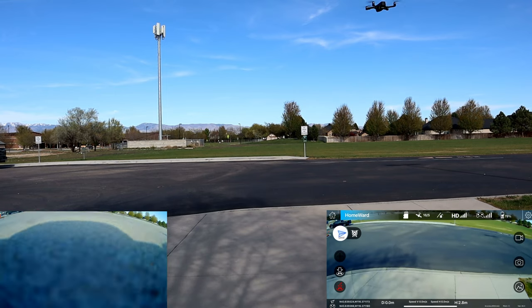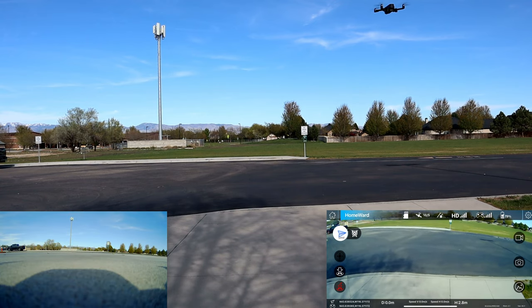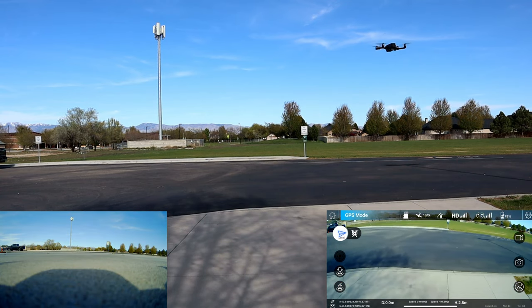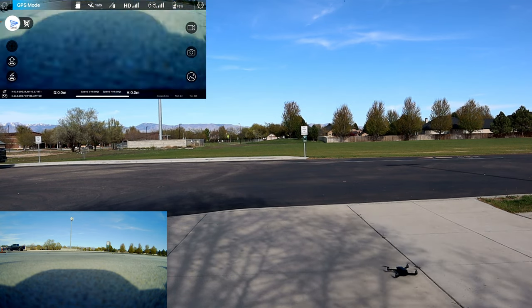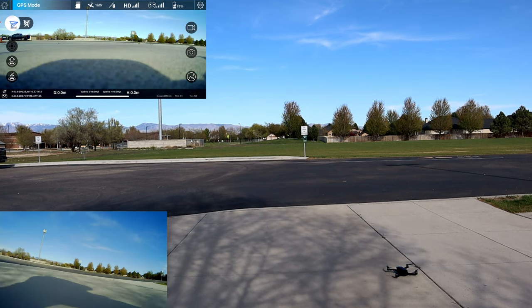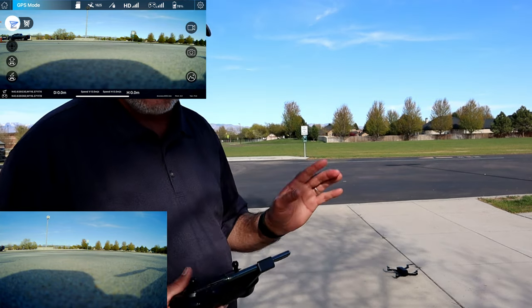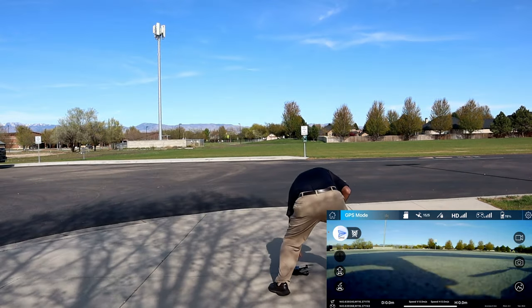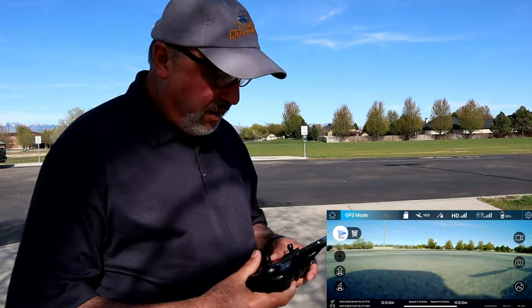What it does is it goes so far and then you have to tell it to land — and there it came down. It kind of paused for a second to take a look at its landing zone. Let me get it back in position and we'll take off again. So far so good — this is a great flying little drone.